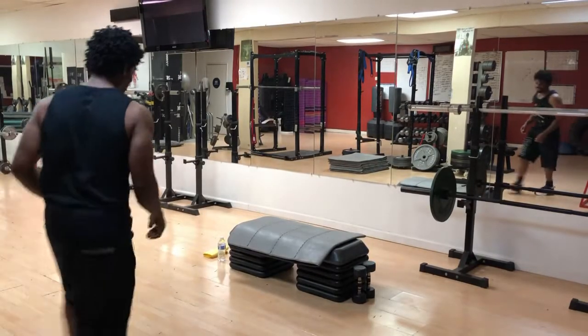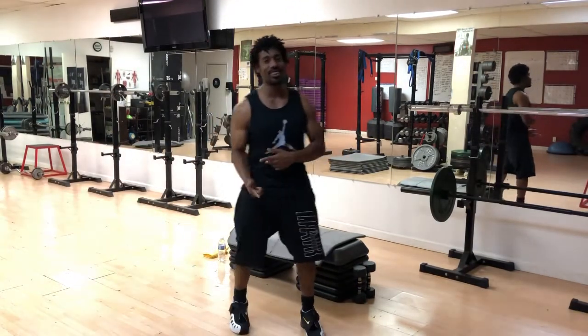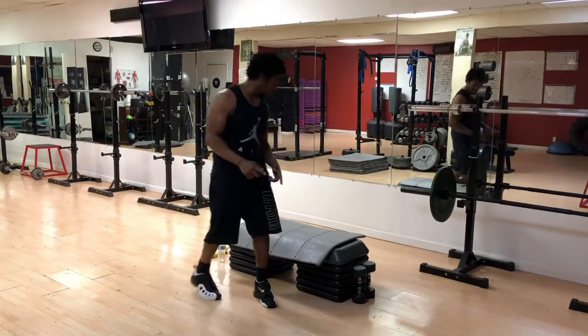There you are. I knew you weren't going anywhere. We got another series to run. Here it is. Let's get right into it.